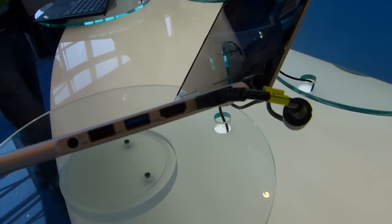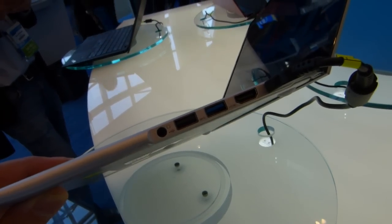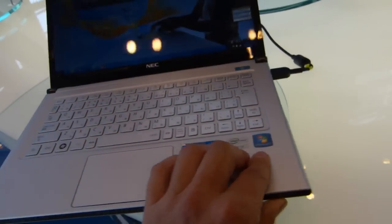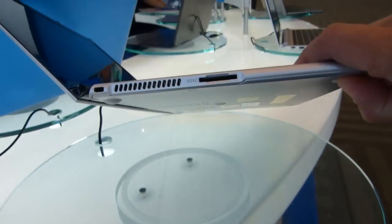Let's have a quick look around the device. Full HDMI, USB 3, USB 2 combo. There's a headphone port, but no microphone input. Full SDXC card slot and the vents out.